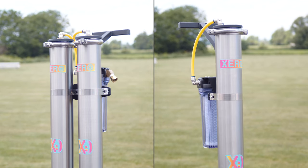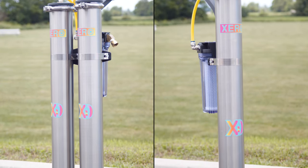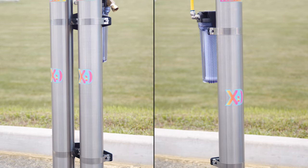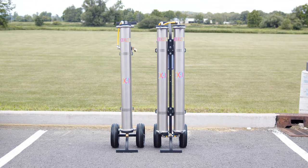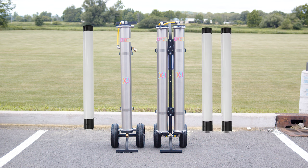Comparing this to the Zero DI Cart Single, both provide exceptional water purification for window cleaning, but they differ in their design and performance. The single model features one 40-inch DI cartridge, making it ideal for occasional users in lower TDS areas. In contrast, the double model has two 40-inch DI cartridges, offering higher water pressure and extended usage between resin changes.